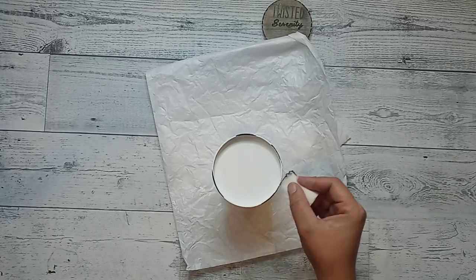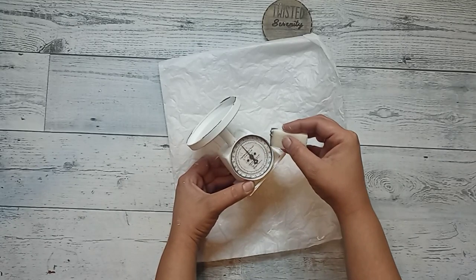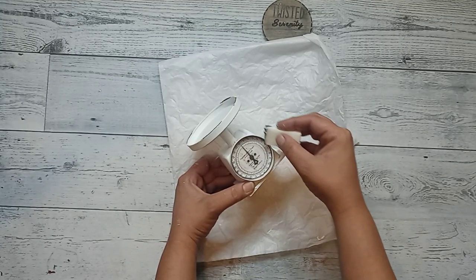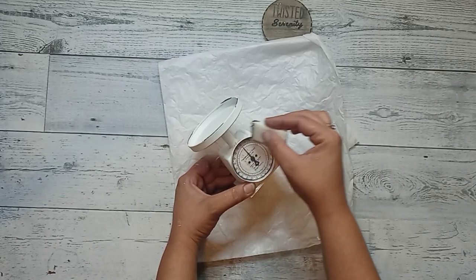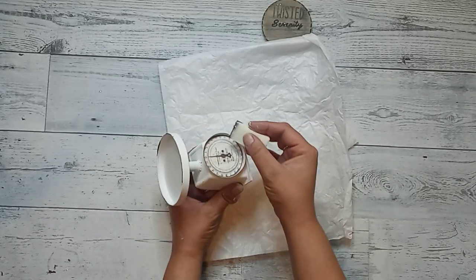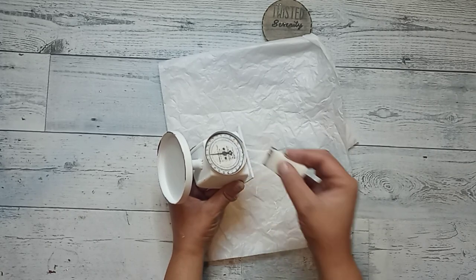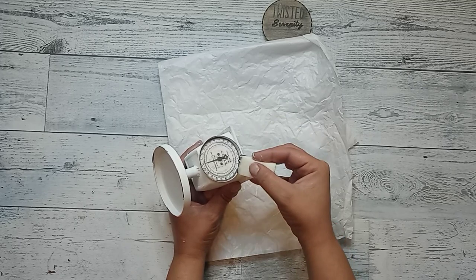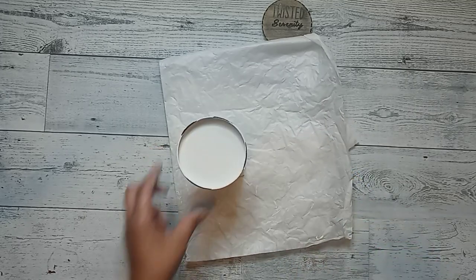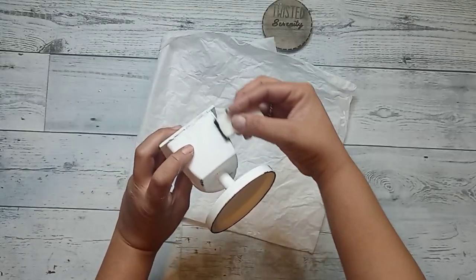Once it was glued on and all our pieces were assembled, I grabbed a little makeup sponge and I took some black paint and I just started to give it that enamel look all around the face — the top of the scale. I felt like I wanted a little bit more to it, so I grabbed Waverly Antique Wax and I distressed the whole scale as well.